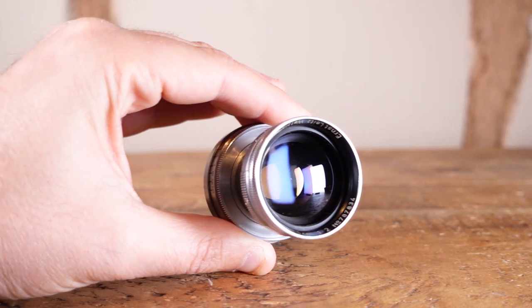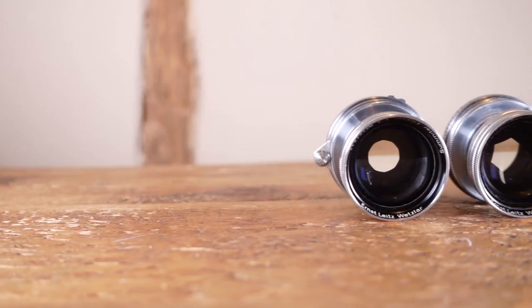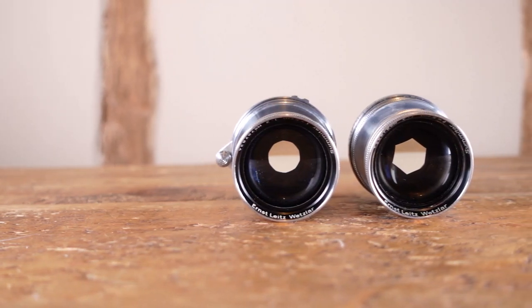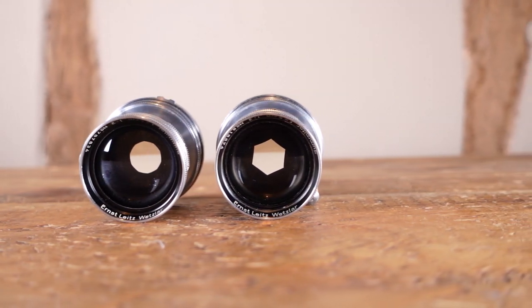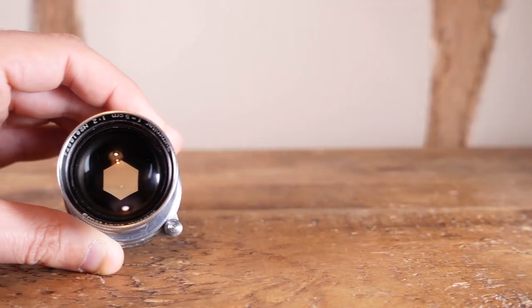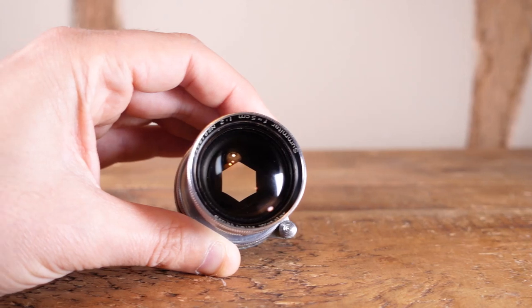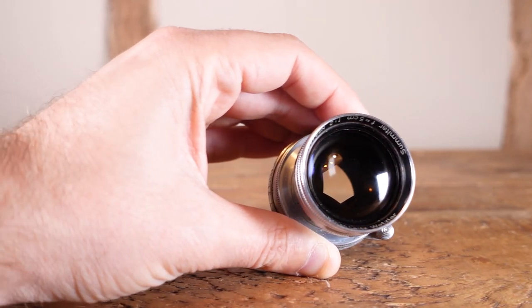There are two main versions of this lens. Version 1 was made from 1939 until early 1950 and features a 10-blade aperture diaphragm. The most desirable of the 10-blade versions are those made between 1946 and early 1950, as these are the coated versions. Version 2 was made between 1950 and 1952. These also had upgraded coatings, but Leica, for whatever reason, decided to recycle leftover 6-blade apertures from the early 50mm Sumar.